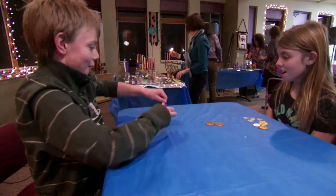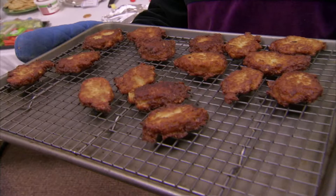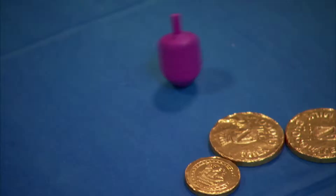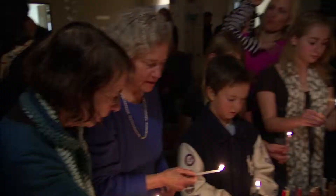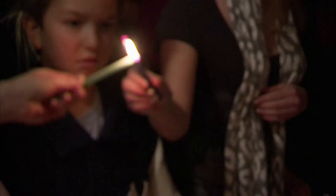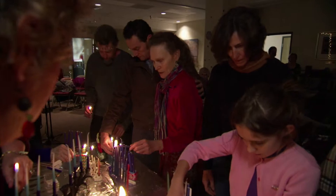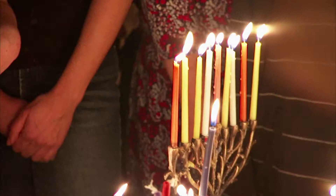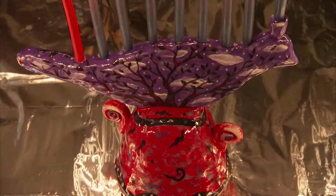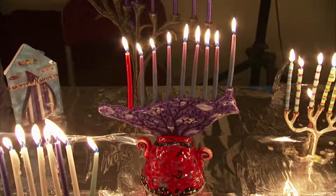My memory of Hanukkah is spinning the dreidel and laughing, my parents being in that moment with my two brothers and me. Freshly made latkes — my mom making latkes, homemade. It was a real family time together where everybody was just happy. We kindle these lights and feel the gratitude of being together as a community, of being together as a people, being able to light a menorah on a night like this.